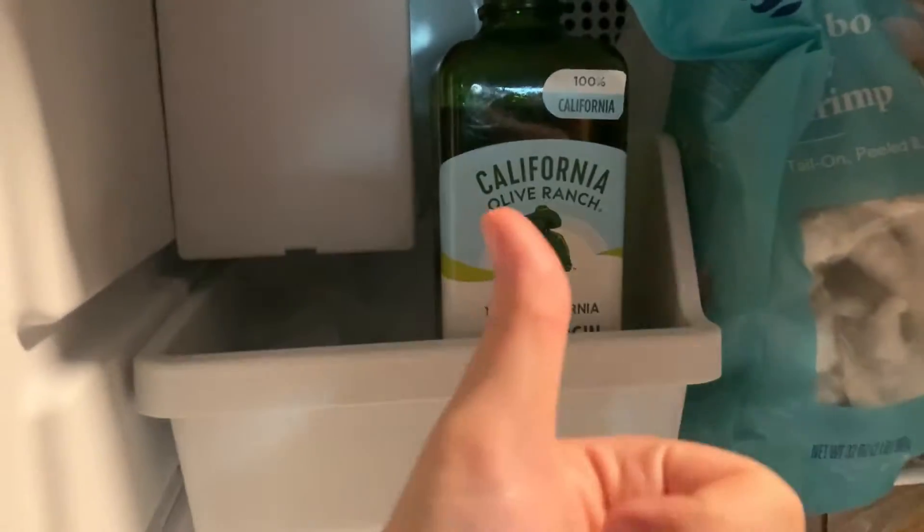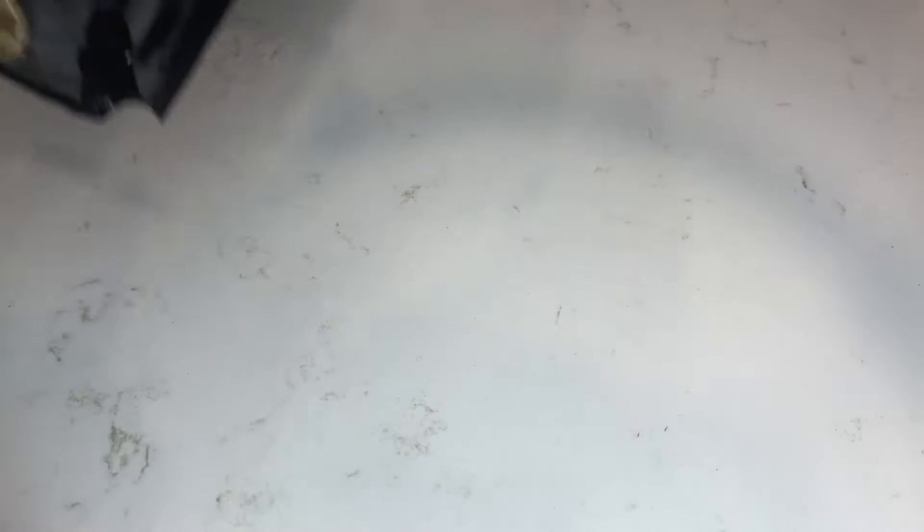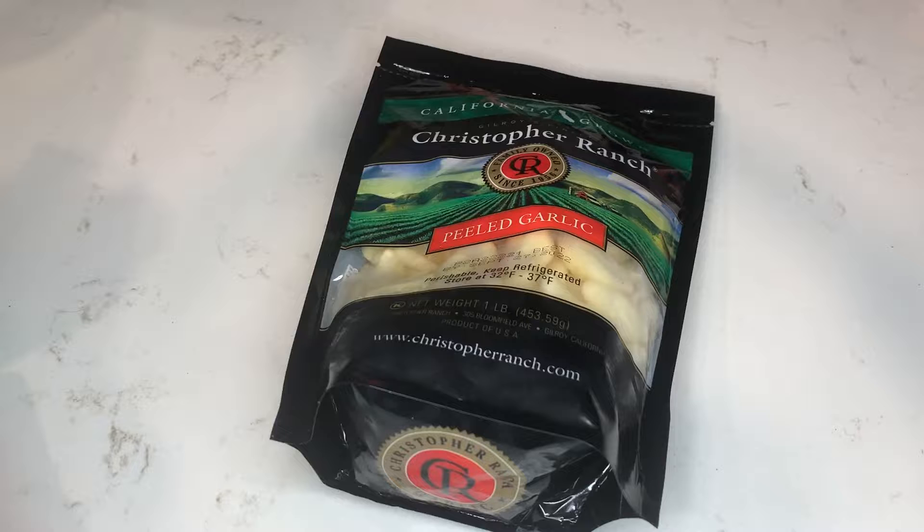In terms of prep, before making this, put your oil in the freezer for about an hour. This seems like a weird step, but it helps a lot to stabilize the emulsion and allows you to use less oil than other recipes I found online, so I definitely recommend doing so. For the garlic, I recommend using pre-peeled ones. You can use fresh garlic, but it's very labor-intensive and kind of annoying to do — though if you need to wait for the oil to chill, that's one way of killing time.